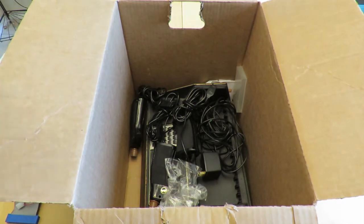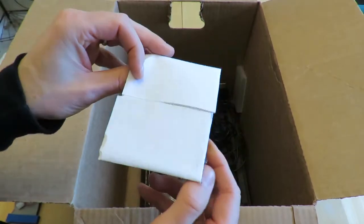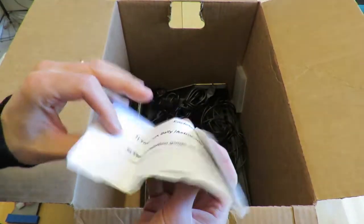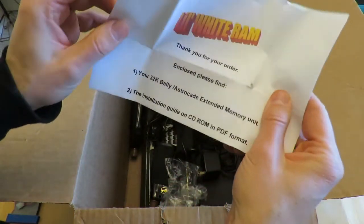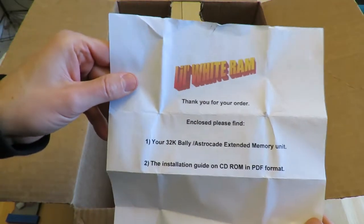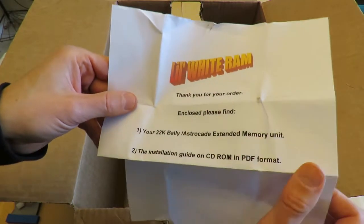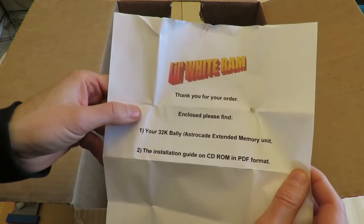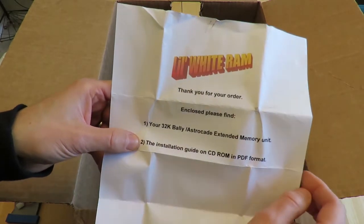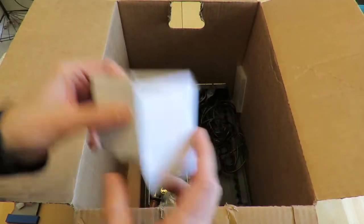Inside we have my Astrocade material. Here's the little label that came with my Blue RAM from Ken — so thanks Ken for that. Pretty cool. When I picked it up, what he enclosed at the time was my 32K RAM expansion unit and also the CD-ROM that had the manual in PDF format. Now it's online — you can read it on ballyally.com.